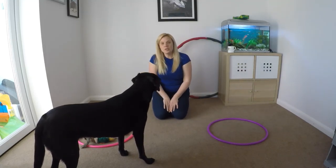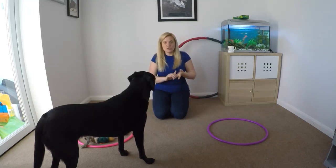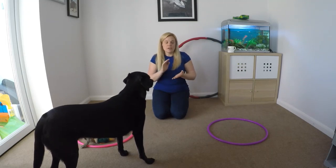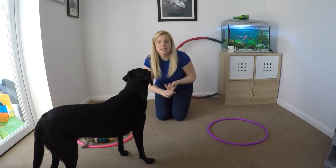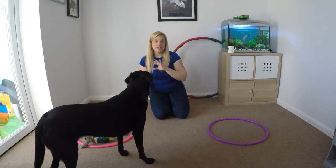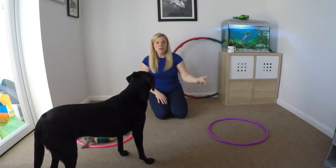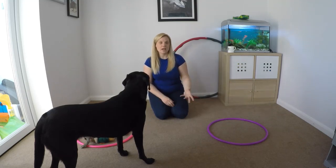In this video we're going to start picking up toys, combining the hold and the retrieve that we've done with the drop that we've previously done. If you need to go back through any of those videos please do — the drop is in the puppy training playlist, the retrieve and the hold are in this playlist. If you haven't done the retrieve you need the hold; if you haven't done the hold you need the advanced touch; if you haven't done the advanced touch you need to start at the basic touch in the puppy training video. I assume your dog is happy retrieving, holding, and dropping.